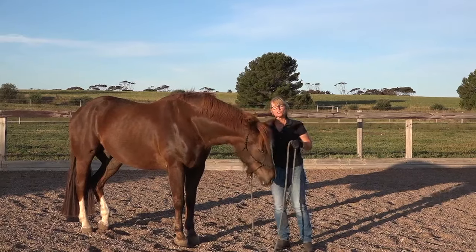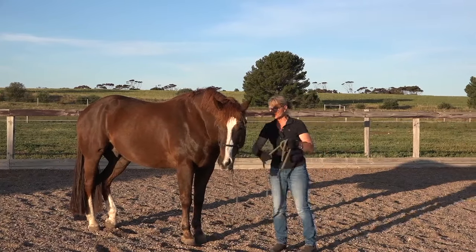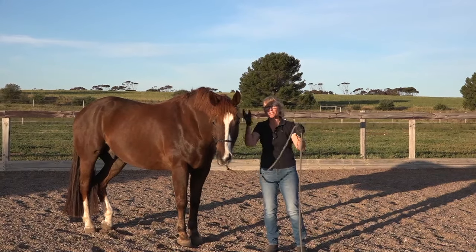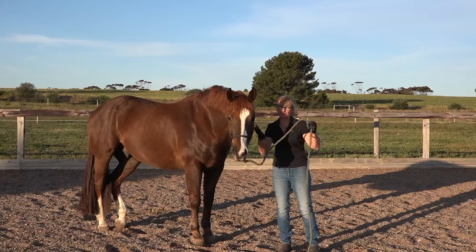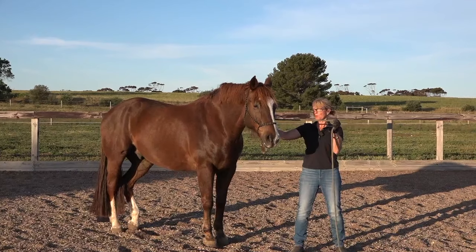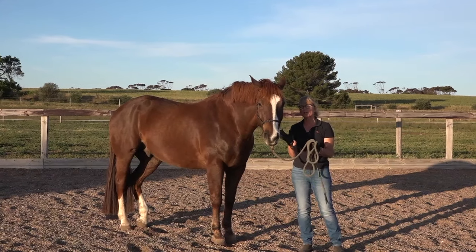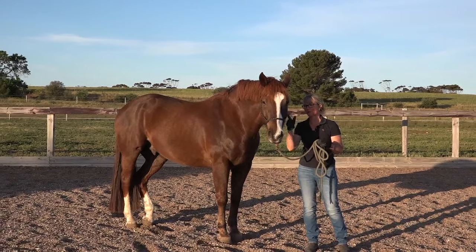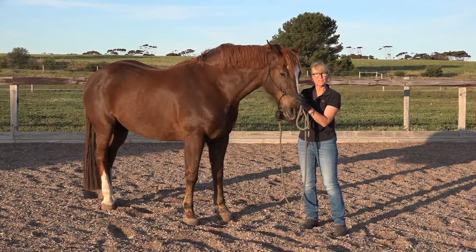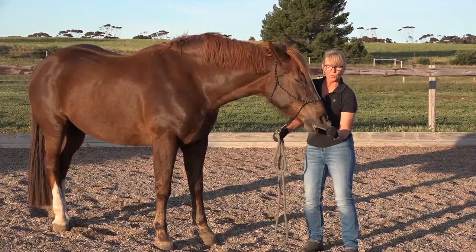I want you to think about being like a fence post. If I tied this rope onto a fence post and Spider pulled back on it, the second he let go the rope gives — the pressure is given. If it's a fence post that could pull back, when he gives the rope isn't given. So if you can just remember not to pull but to be a fence post, you won't have to worry about timing and feel. If you have a difficult horse that's pulling back against the pressure, lock your elbow into yourself, set your core, and just hold until the horse gives.